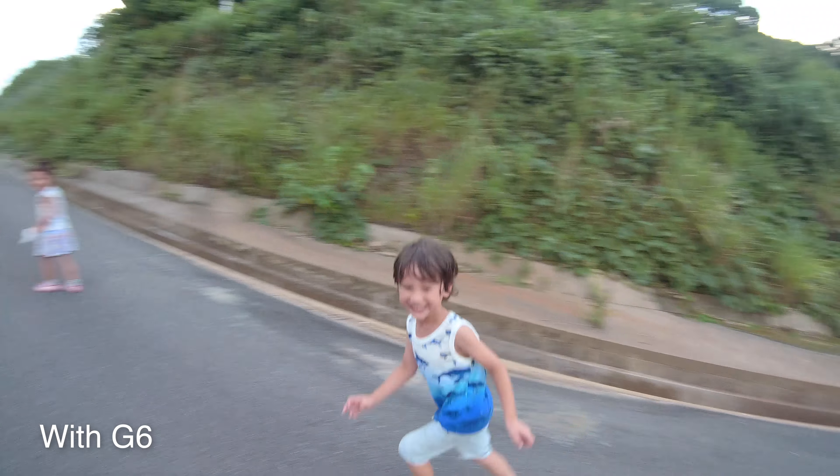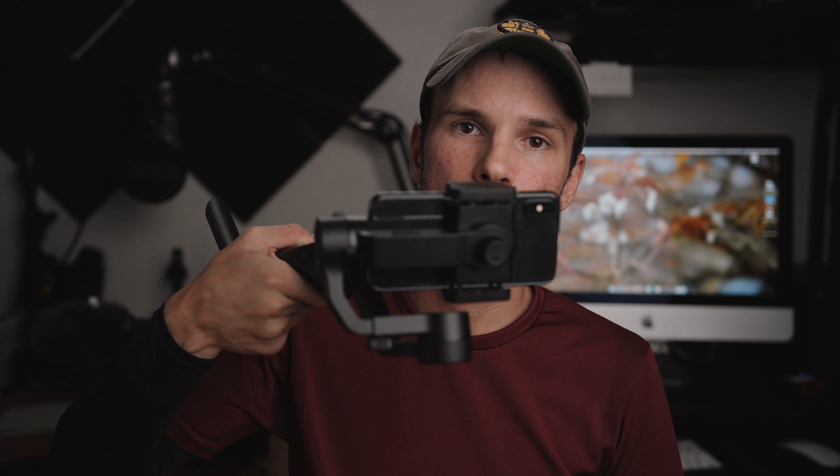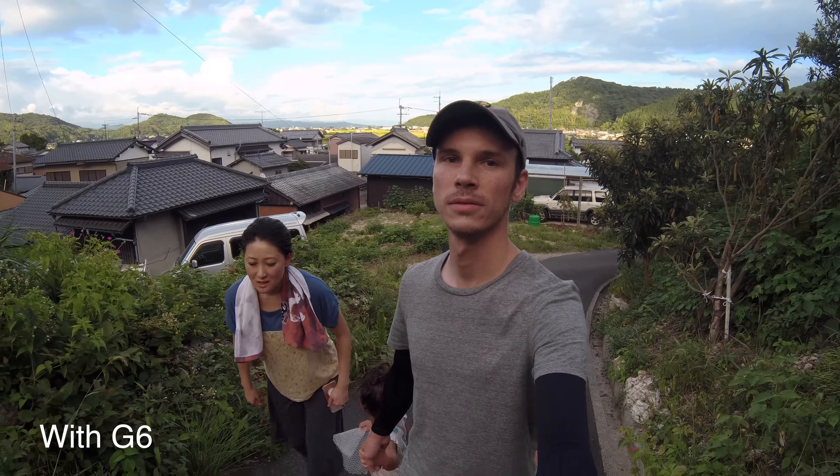Another thing is the eight follow modes this gimbal has. And not only does it have eight follow modes, the interface and the way to use those follow modes is very simple and very easy to manage. Some of the other gimbals, even without those eight follow modes, can be a bit tricky at times. So I really have enjoyed the way those modes are implemented in this gimbal. I have an in-depth explanation in my intro video, but I'll just say that those are really, really great, and I appreciate having all of that flexibility.